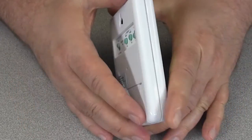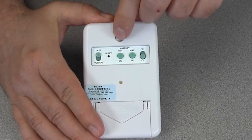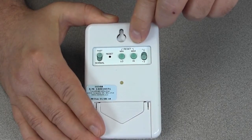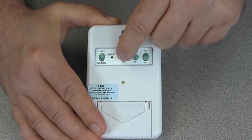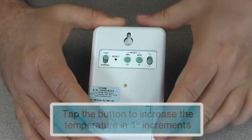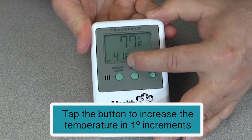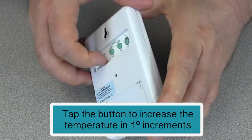We'll begin our demonstration by adjusting the low alarm settings, so we will turn the device around and you will notice there are two buttons. One button is labeled low and the other button is labeled high. If we take our finger and tap on the button labeled low, you will adjust the temperature one degree at a time. After turning the device around you will see on the display that the temperature is being increased one degree at a time.